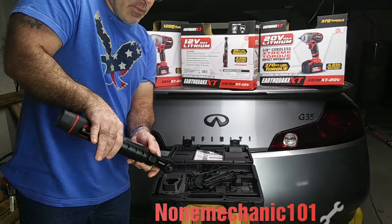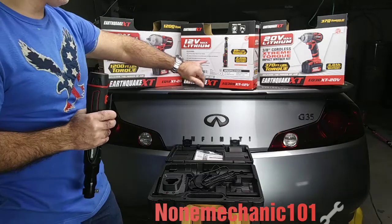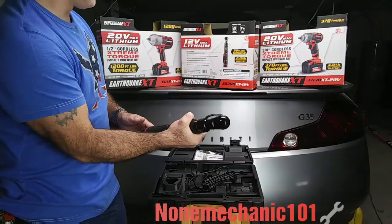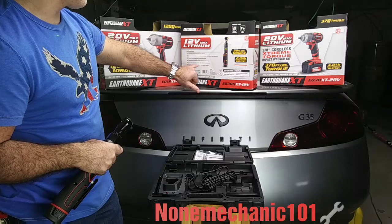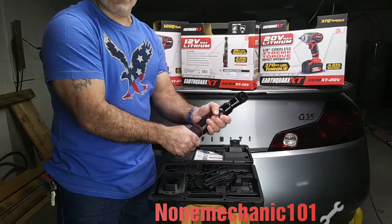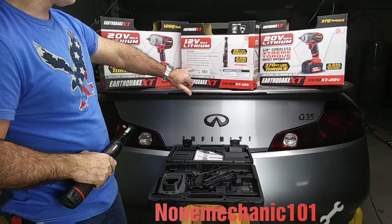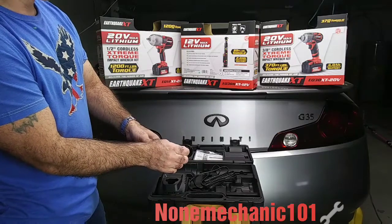When I was doing the water pump on the Mercedes, it fit right in there easily. Number four is the reinforced aluminum housing for improved durability — and they are right, because this thing feels pretty good. Number five is the slim body with a non-slip grip for comfort and control — you see right here, it cannot slip on you whether you're wearing gloves or not. And number six is the forward and reverse switch for easy direction changes, which I spoke about earlier.